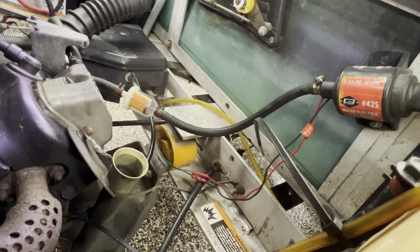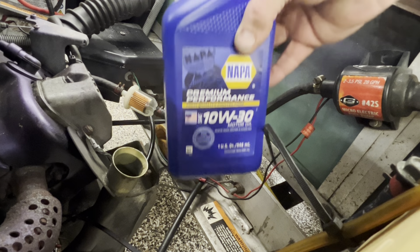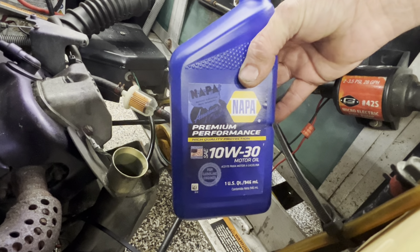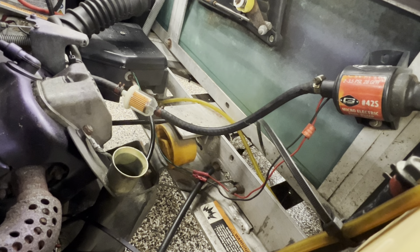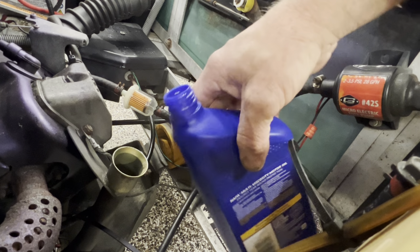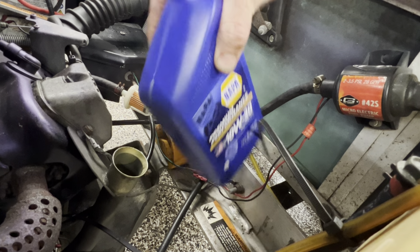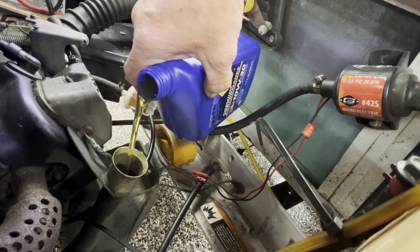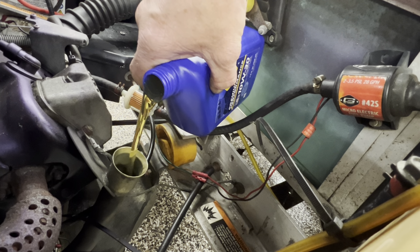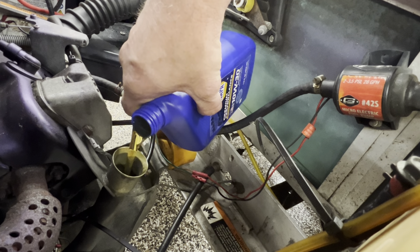I'm gonna pour some oil in this bad boy. Now I'll give you a little tip: we use 10W-30 Napa oil. When you pour it, don't pour it like this because it creates air and gurps on you — pour it like this. That way it catches the air from the top and doesn't allow it to gurp. And what I mean by gurp: it catches air and then makes a mess everywhere.